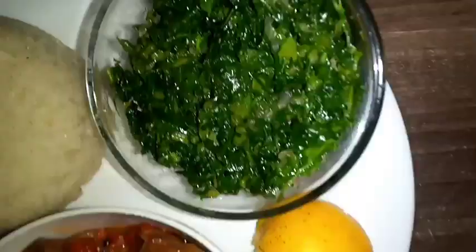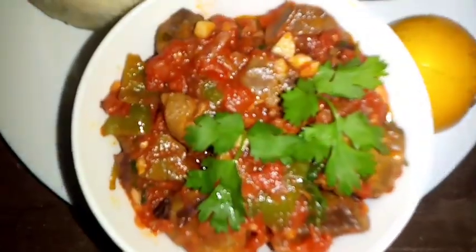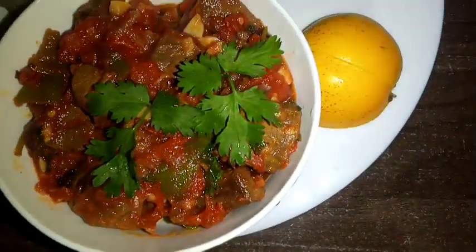I served mine with greens and some corn starch. I hope you enjoyed my recipe and I hope to see you in our next episode. Bye bye and bon appétit!